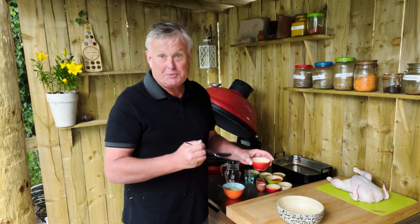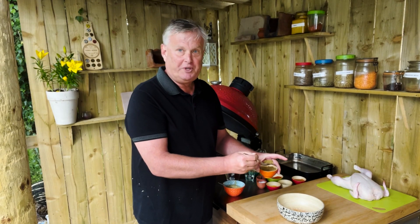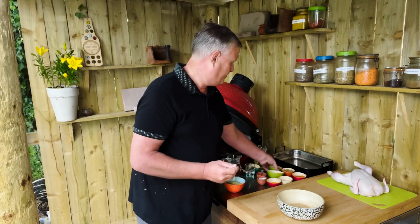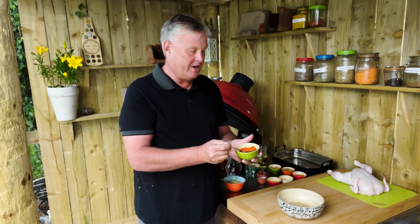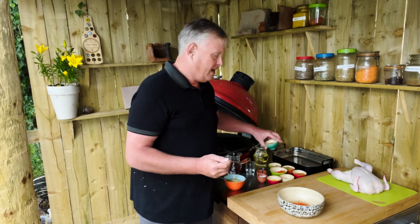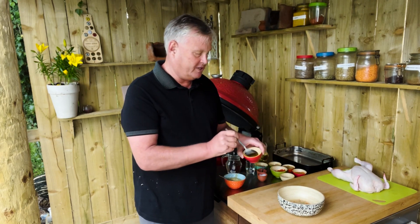We're going to take about a tablespoon of tandoori masala, a tablespoon of cumin, then we've got about a tablespoon of coriander, and a tablespoon of Kashmiri chili powder. You could use paprika if you don't really want a spicy mix. And I've got a little bit of garam masala here, about two teaspoons to a tablespoon — just a little bit.